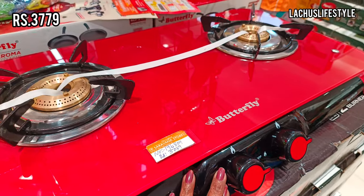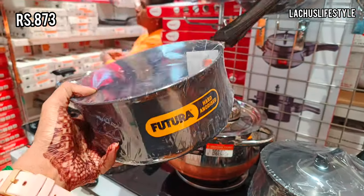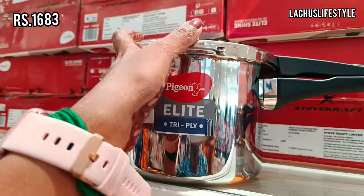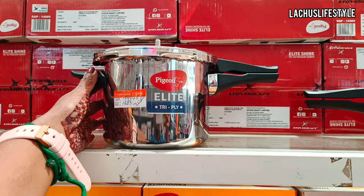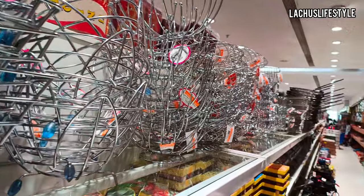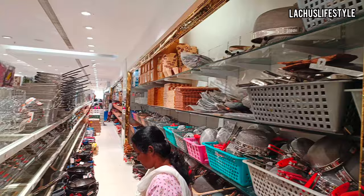This one is a butterfly two-burner — it is on offer. There are also many products with prices. I like this — this is a tri-ply steel cook in Pigeon — it is a little size, this is tri-ply. This is a tri-ply collection. So if you enjoyed this video, please like this video. Next one is a super video — take care, bye bye.